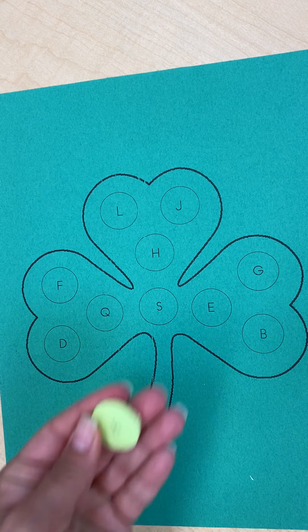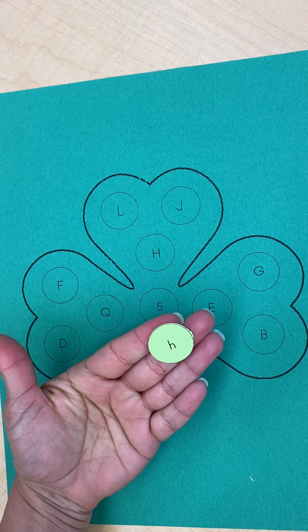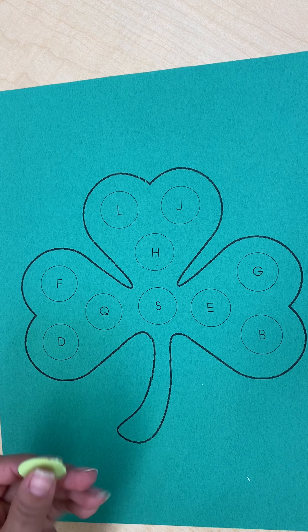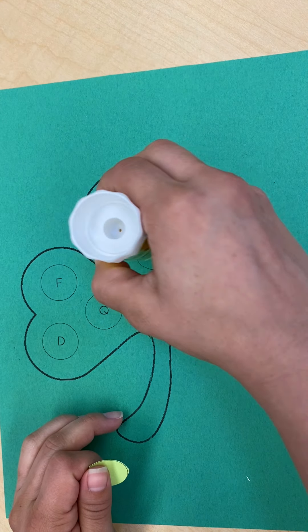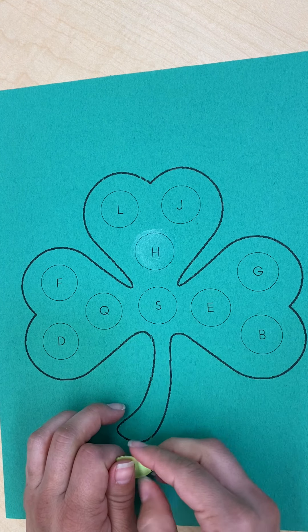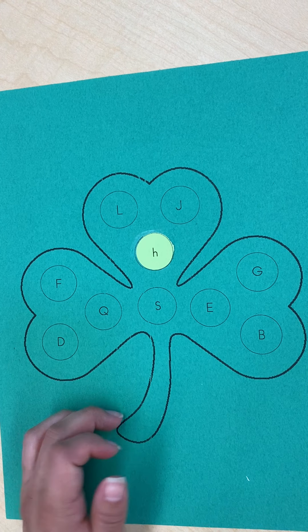The first one I have is lowercase letter H. I'm going to look at my shamrock and find the uppercase letter H, and then I'm going to put glue on it. It's right there, and then I'm going to glue that lowercase right on top of it.